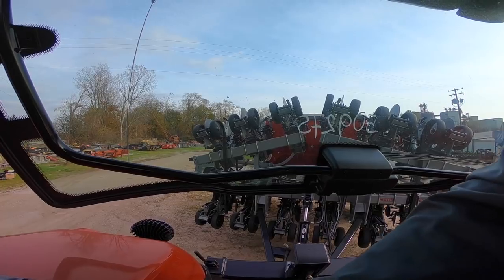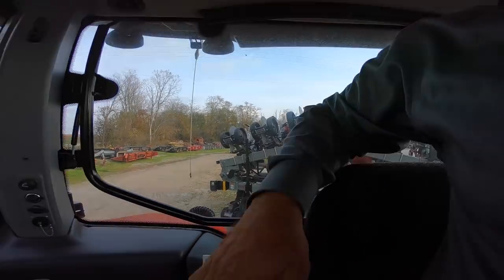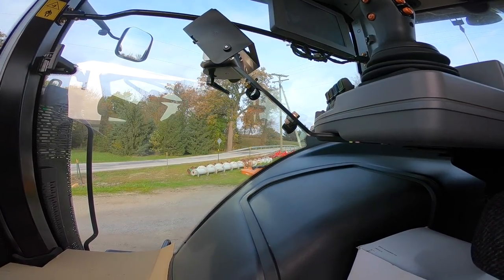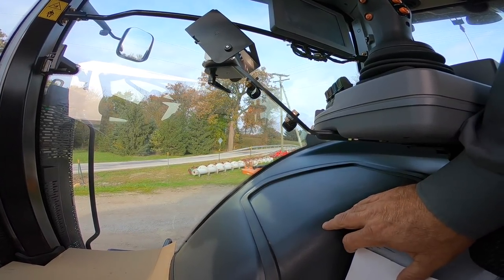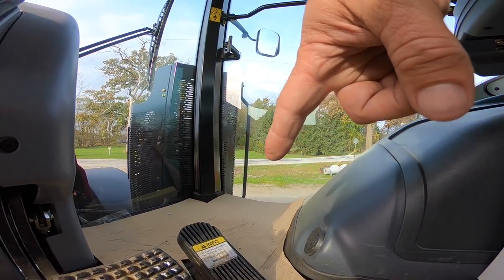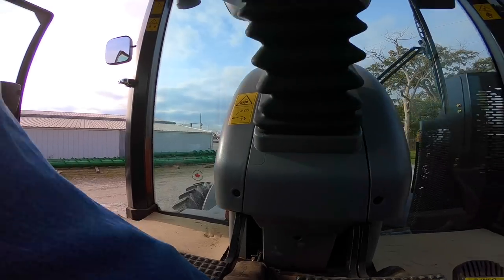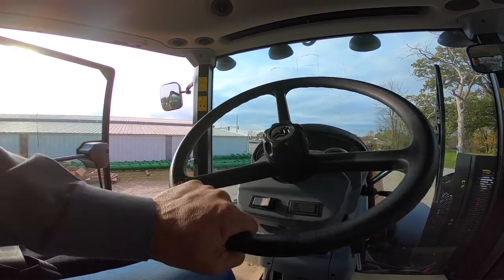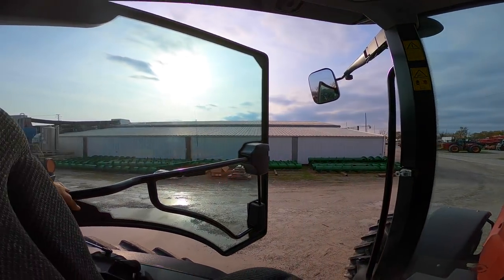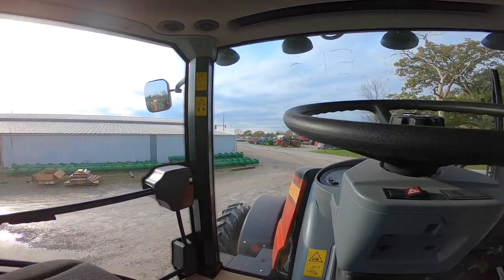We can open the back window, and there are controls back behind the seat. Fuses and everything are located under this panel. There's a foot throttle that can also be set to a decelerator, and a switch at your foot to adjust the steering wheel. The steering wheel also telescopes in and out.